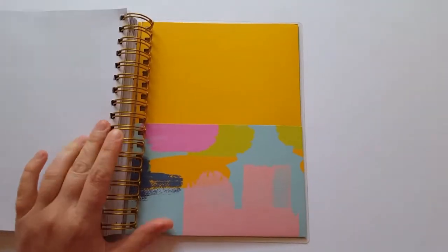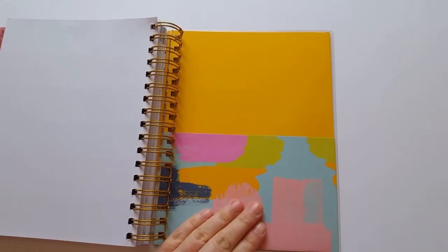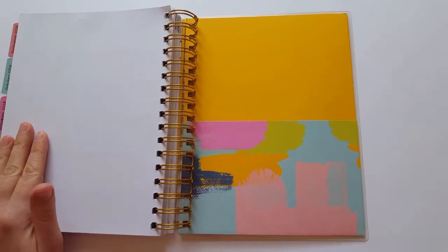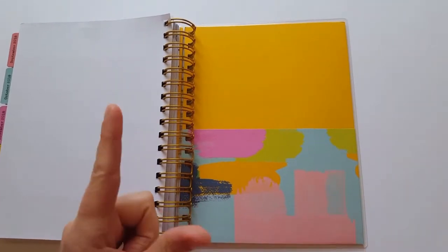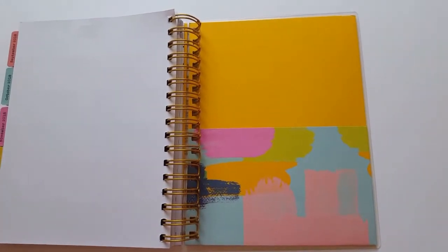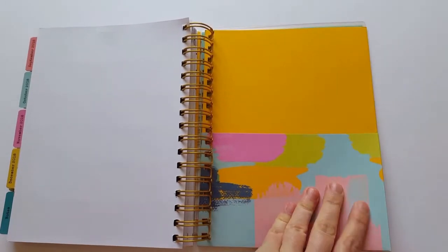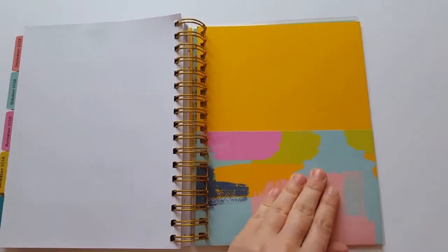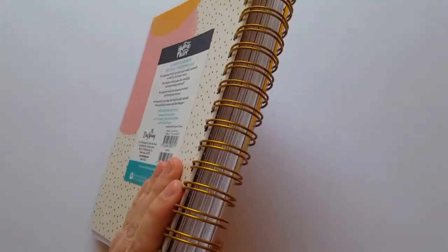The last thing about the planner is actually one of my must-haves — I will not use a planner if it doesn't have a little pocket at the back. I love this pocket as a catch-all for things I need to file away or transfer into my planner. I can put receipts in here, those little appointment cards from the doctor, things I need to sign and return at the kids' school — it all goes in here. I check it every few days, file things away, and then it's empty to start over again. After that is the back cover, which is also laminated, and it's bound very well.